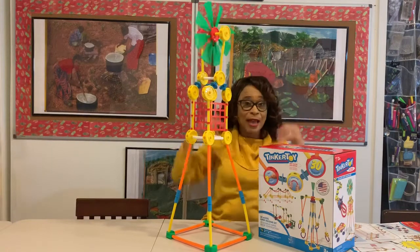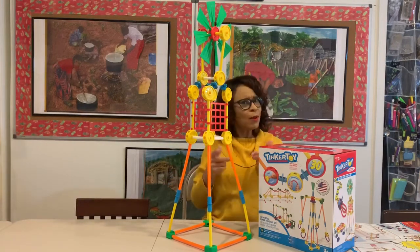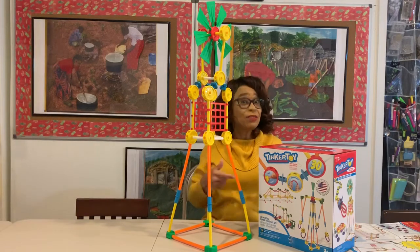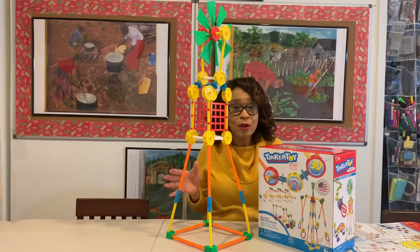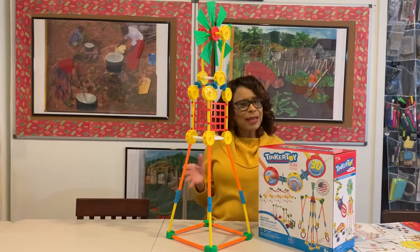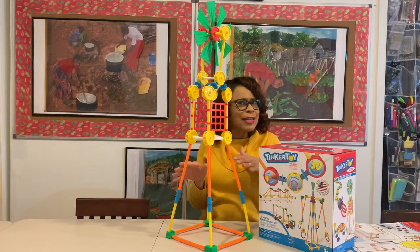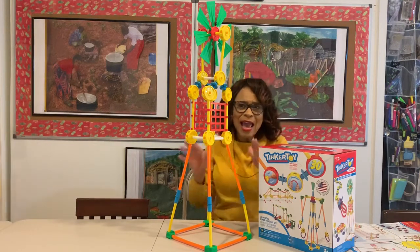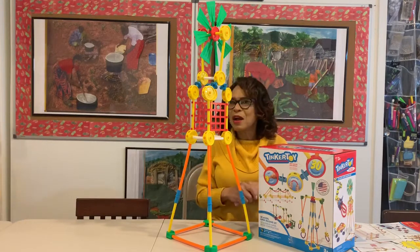Trust me, little ones will have all kinds of fun with this and you as well. This is one of those great ideas where you can play together and also encourage your child or children to begin to build on their own. You get them started, and before you know it, you can kind of quietly sneak away and watch them collaborate and see their own ideas come together.